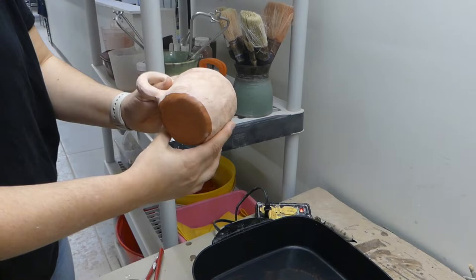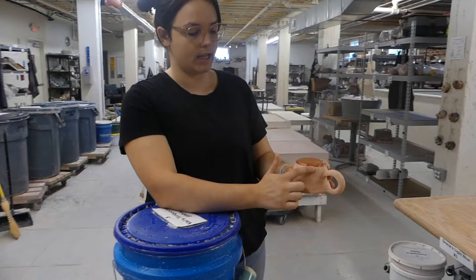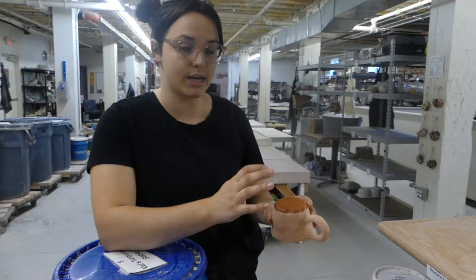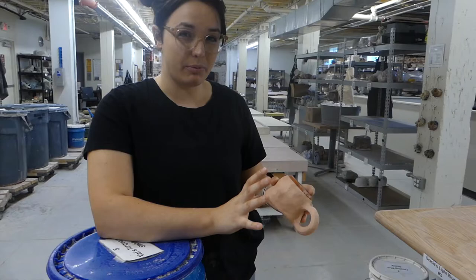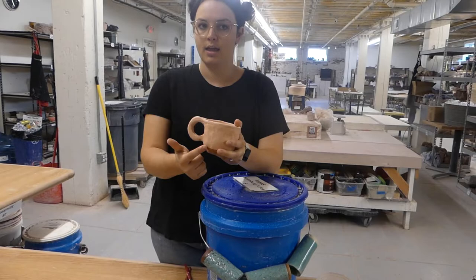Now that our piece has wax on the bottom we can glaze it. It's really important to have a nice quarter inch up the sides of wax on the bottom of our pieces. Wax resists glaze — in this state clay is porous, so anything that is not wax is going to get a nice healthy coating of glaze. It's important to have our bottom waxed so no glaze sticks to the bottom. If we had glaze on the bottom when we fired it in the kiln, it would stick to our kiln shelf. That's why waxing up a quarter inch is also really important.